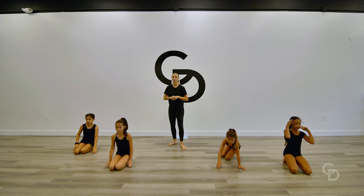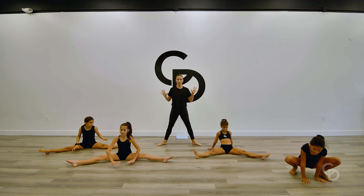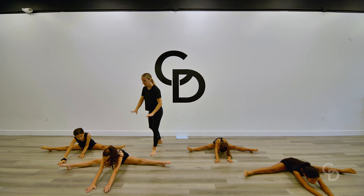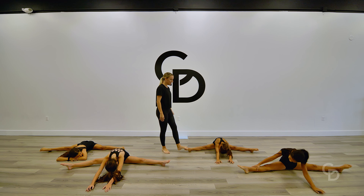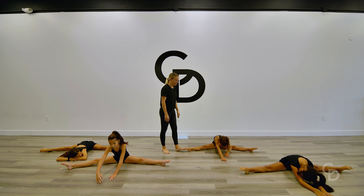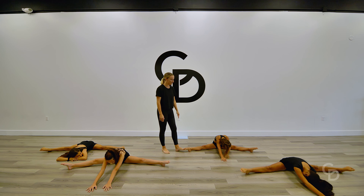Let's go ahead and sit onto our bums and open up into our straddles. Make sure that you are warmed up and stretched before diving directly into middle splits. We're going to walk those hands forward and stretch all the way down into a flat straddle stretch. Hold it there for 10, 9, 8, 7, 6 — we're getting a foot stretch — 5, 4, 3, 2, and 1.